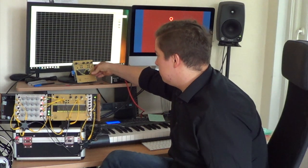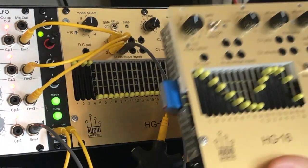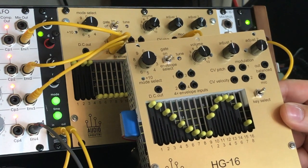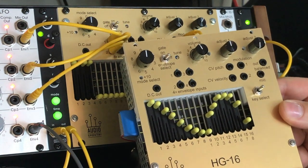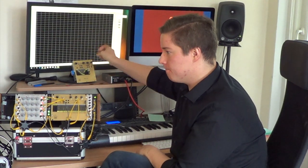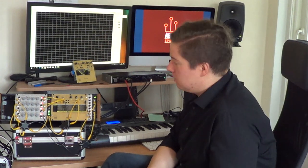The HG30, along with its little brother the HG16, can now be ordered through our website, www.audiospectri.com — links to that in the description. You can also check out our SoundCloud for sound samples from each unique mode. Remember to check out the rest of our YouTube channel. Thank you.